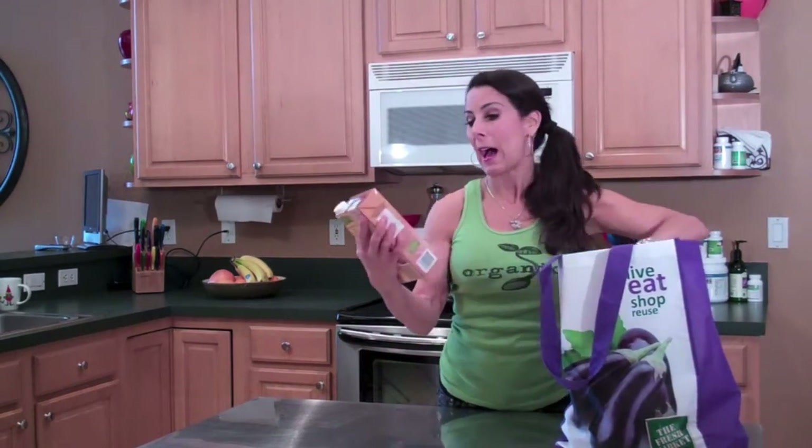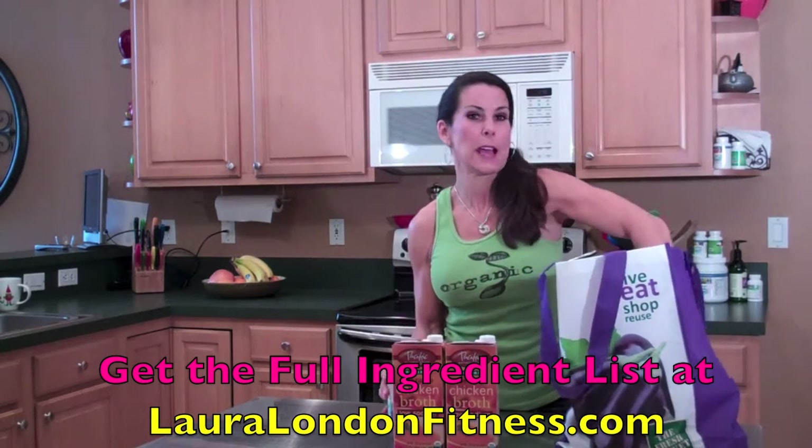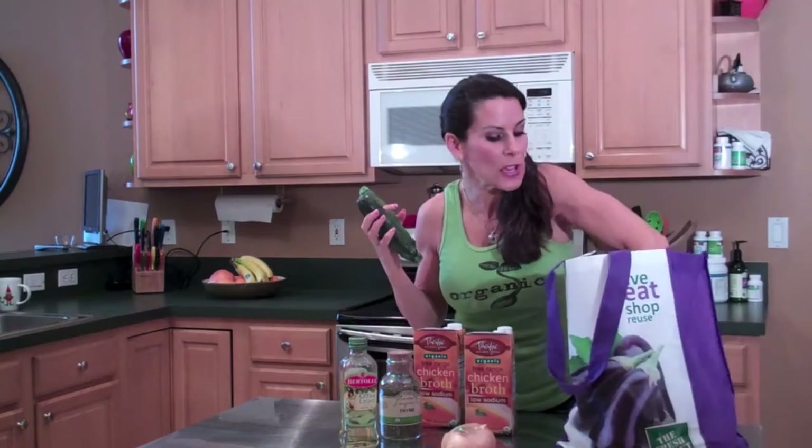So with that, I'm going to start unpacking and show you what we got. We have two of these — organic, free-range, low-sodium chicken broth. You're going to need two of those, which equals about eight cups. I have some organic thyme, some olive oil, and an organic onion. Four zucchini — there they are, nice and green. This is a good way to get zucchini into you; if you don't like it, trust me, try this. I'm going to make it with sweet potato today. You can make it with regular potatoes — either way, it's going to come out really great.